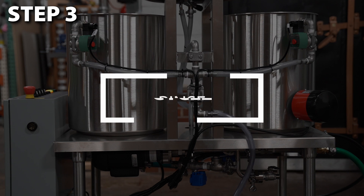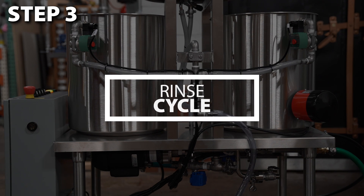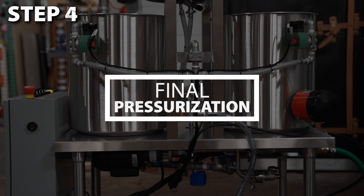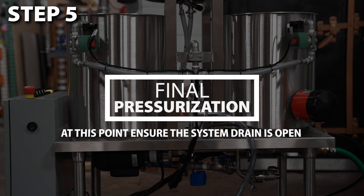Another rinse occurs following the caustic cycle. This is when the switch to CO2 occurs if you are using compressed air. This is followed by a sanitizer rinse and final pressurization. The unit will beep when the cycle is complete and the keg can be safely removed.